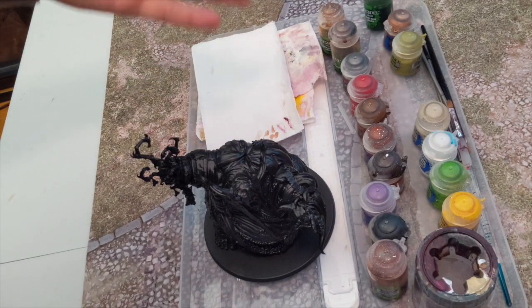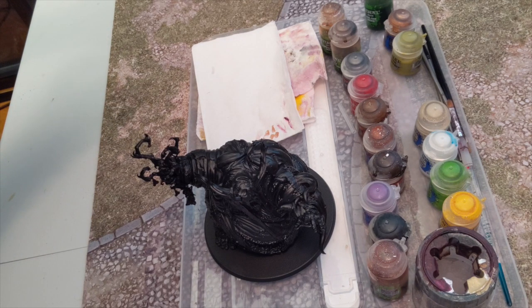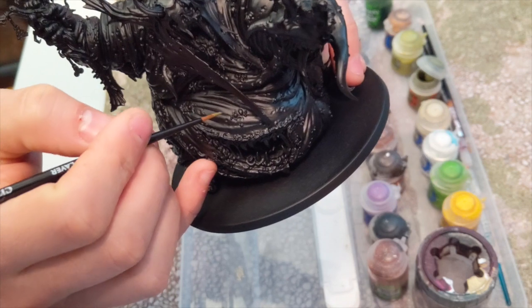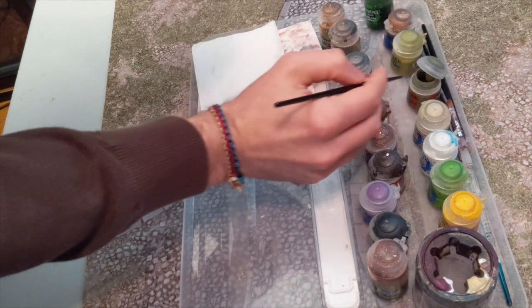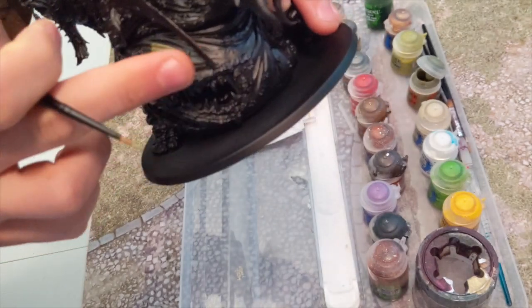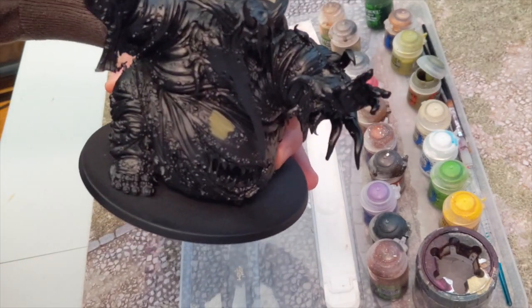Okay, so after you've got all your paints ready, I start with Death World Forest. Give it a good shake like always. This is my base for basically all my bigger Nurgle models. I'll get a bigger brush in a second, but I'm going to go around all the detailed areas so that I can hit the bigger folds of his skin with a bigger brush to speed the process up. But I'm going to do it around his mouth and his face with that Death World Forest, and when I come back he'll be covered in it.